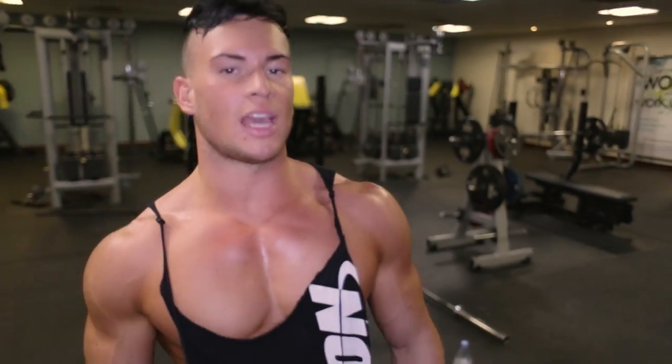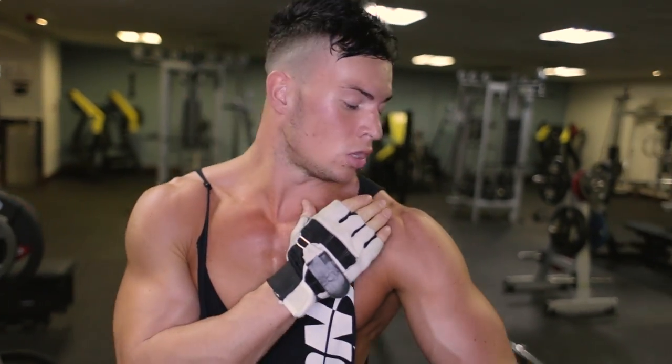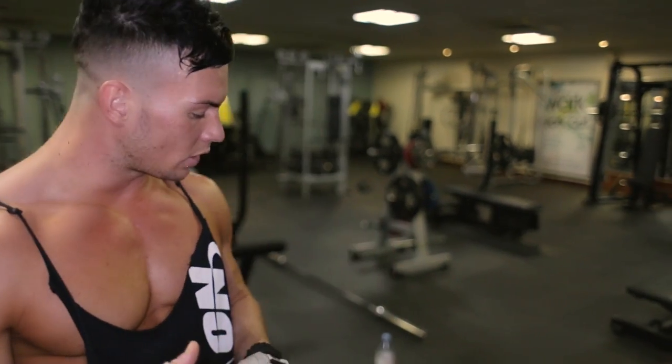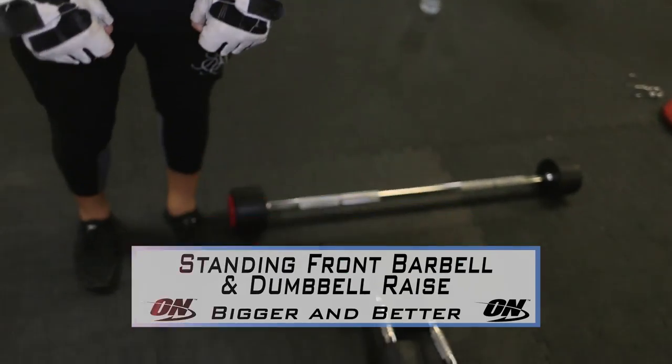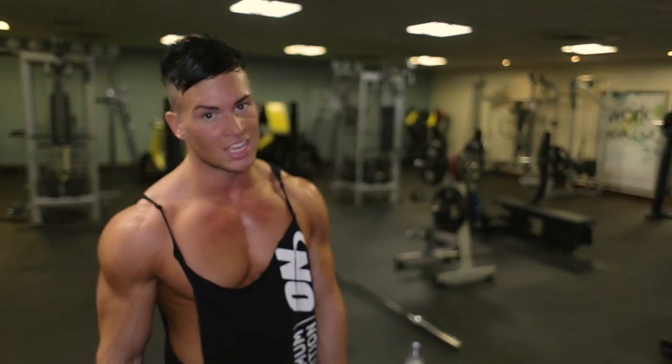Exercise number seven — it's time to isolate our anterior deltoid, that's the front of your shoulder. That's my favorite exercise to do and I always do it towards the end of the session. We're going to be doing a standing bar raise and then — you guessed it — a drop set into the dumbbells. This is going to burn.